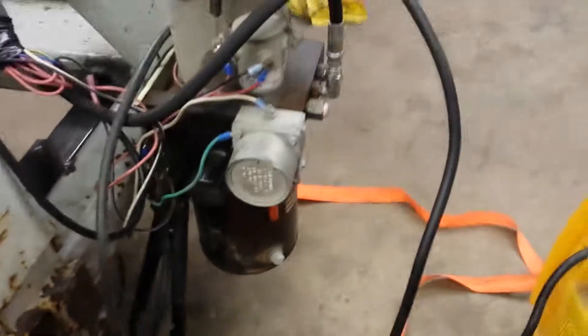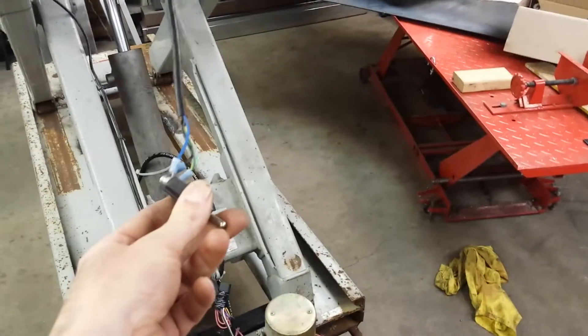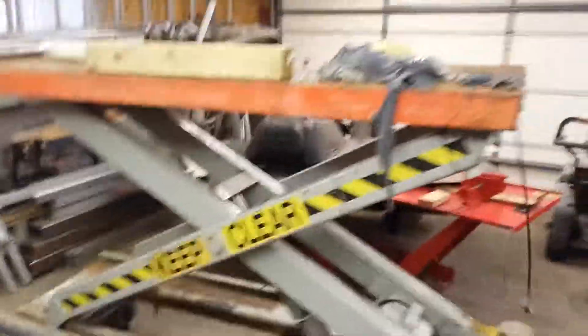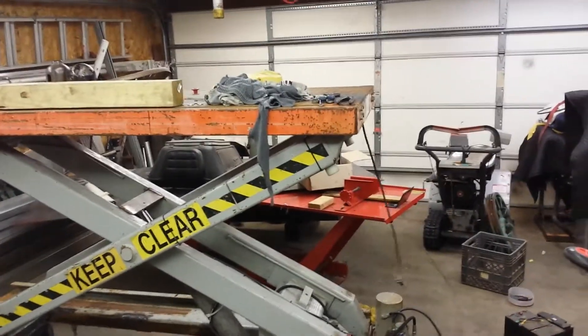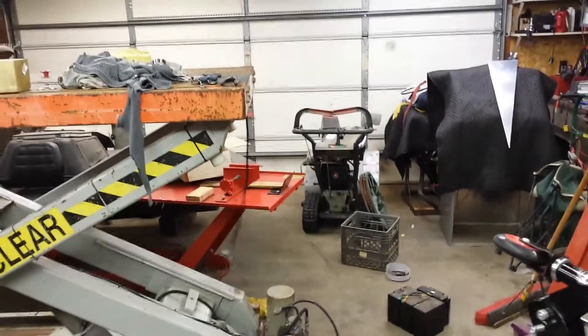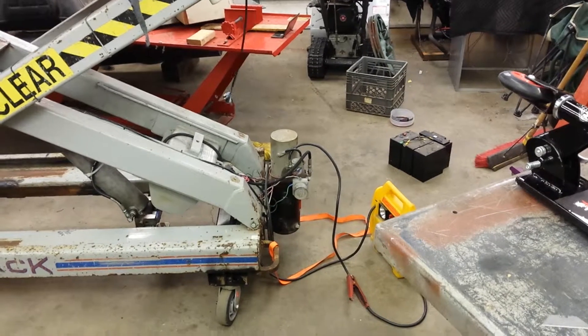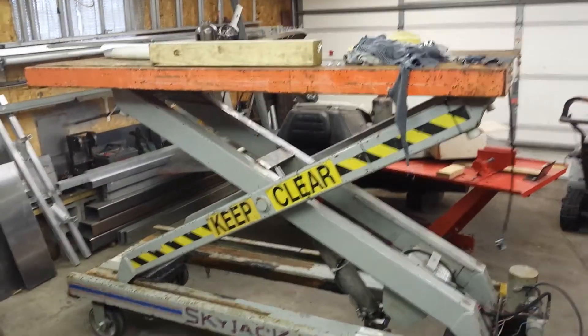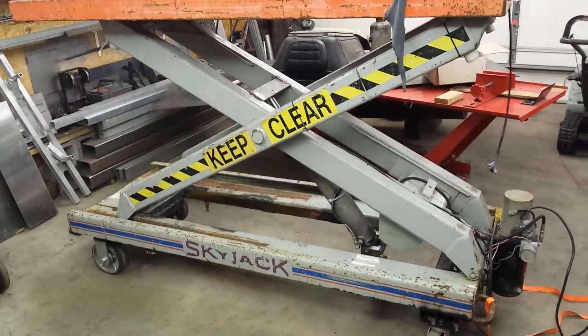There's also a manual descent, or you can hit the switch to go down. Just mount the battery on top. This deck is about seven feet long and the new top is about eight feet long, so it'll overhang the pump when it's in the down position. I really don't think I need a cover for it anyway. That is my new workbench — see ya.